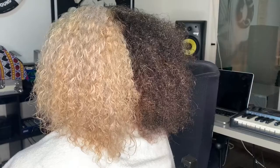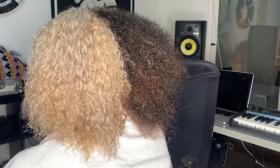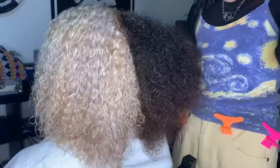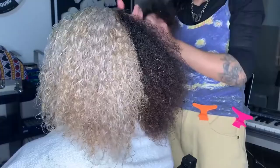The key to any good braid out or wash-and-go style is a good condition, which means lots of moisture and a good detangle. To get that good detangle you need lots of moisture. You're also gonna need some clips — I like to section the hair out into smaller sections, clip it out of the way so it's less overwhelming and a lot more manageable to work in smaller sections as we detangle.